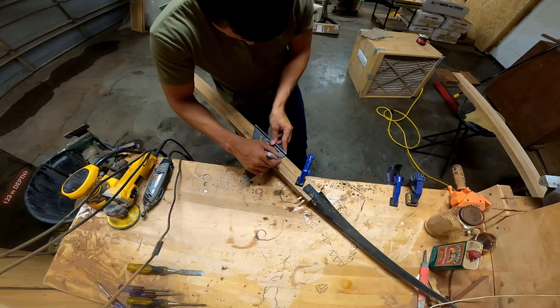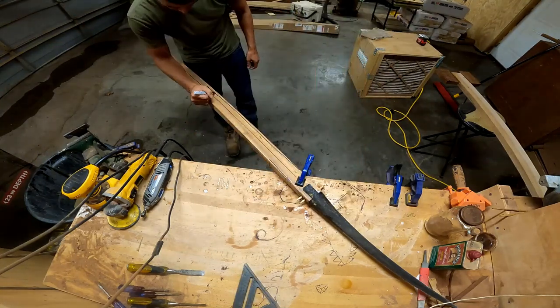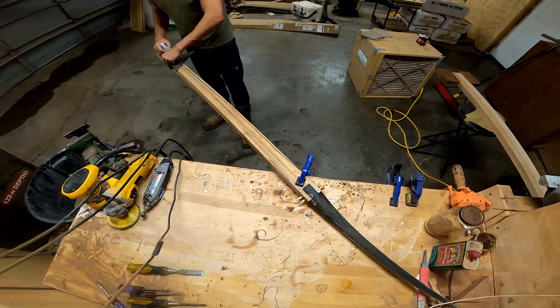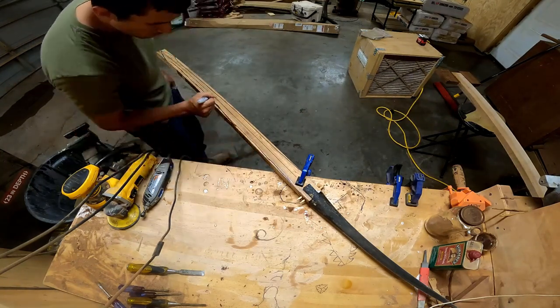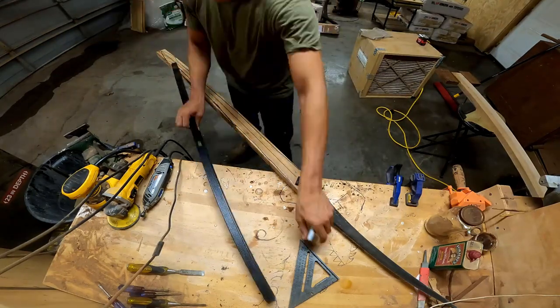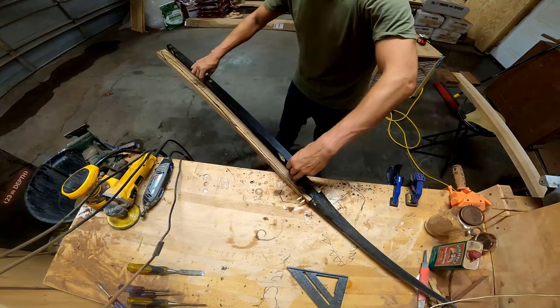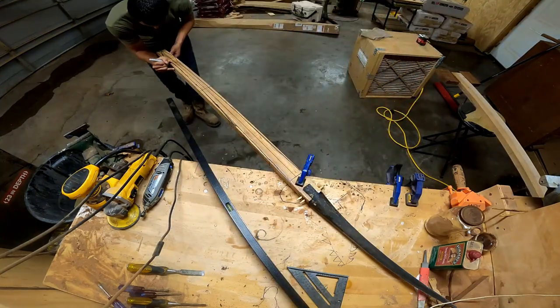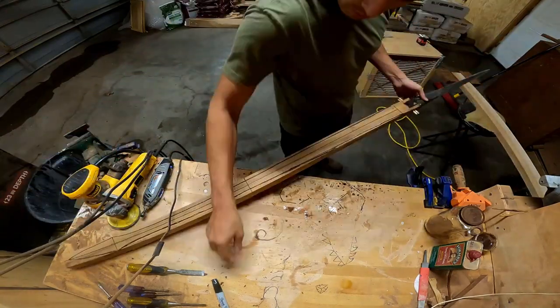For this one we're going to be finishing up the spear. Everything is already glued in place and I'm ready to start shaping. I'm just going to be drawing in a center line — I do that on all of my pieces. Then for the shape on this piece I'm just free-handing it.